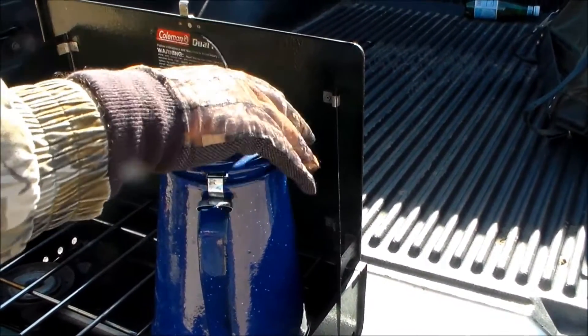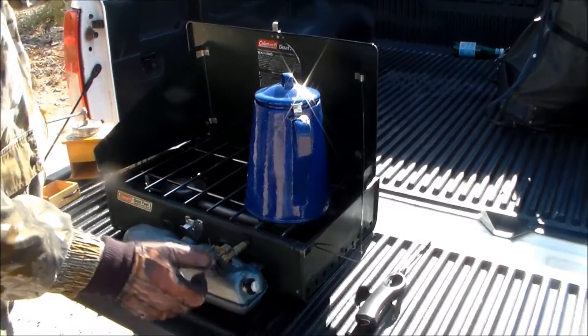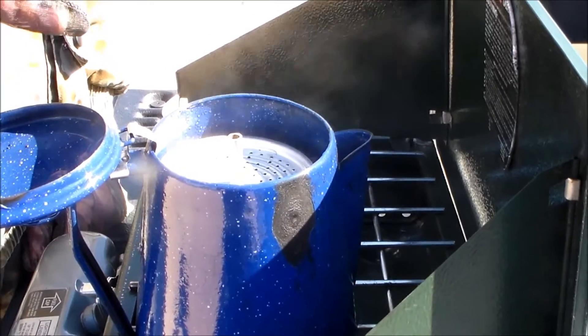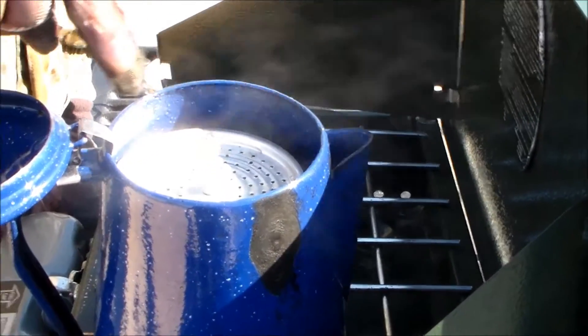In a few minutes we'll have some coffee. I'm going to cut the camera off for a while and get back with you once it starts to boil. So what's going to happen is as the water boils, it's going to come through this little tube and force that hot water over the dispensing cone.